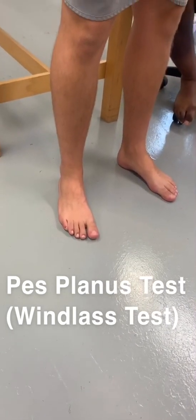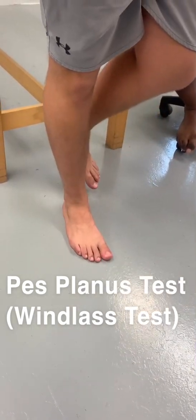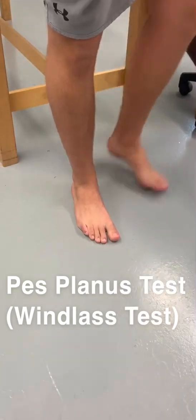Step three: patient performs a single leg heel raise on the limb being tested. So let's say it says right — we're going to do a single leg heel raise. I'm looking. He still has an arch. And then you go back down. If they have a problem with...